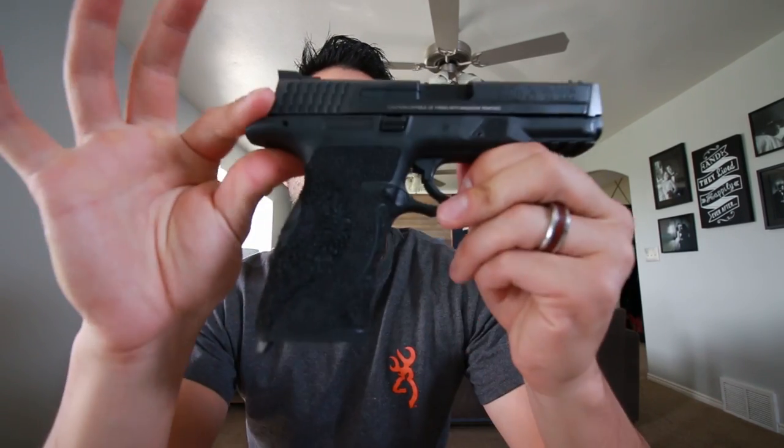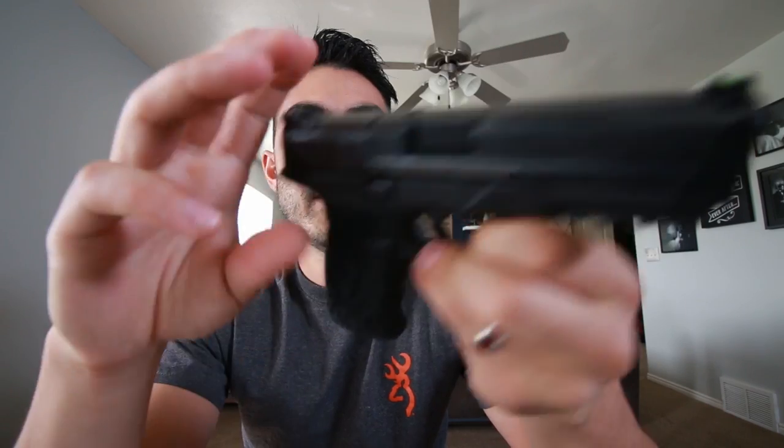I just finished setting up for this week's main video, and this week we're talking about stippling on handgun grips. Is it worth it? Does it really make a difference? What does it change, and what does stippling actually do to the grip? Honestly, this is my first time with a stippled gun that was custom made for my hand, and it's pretty awesome.